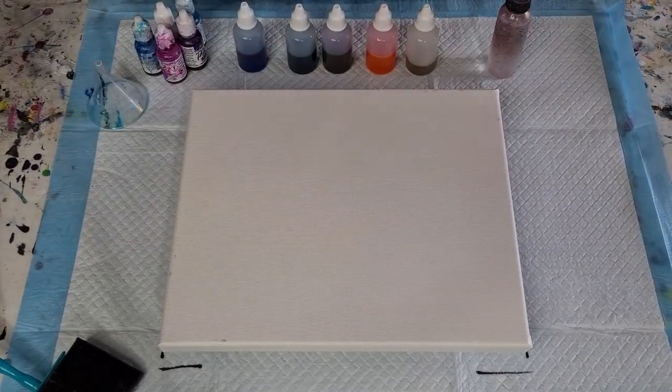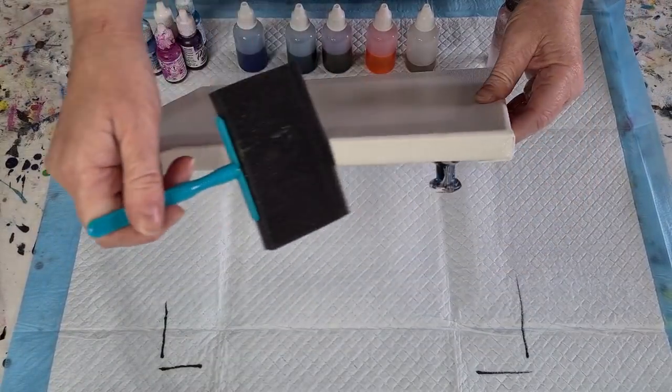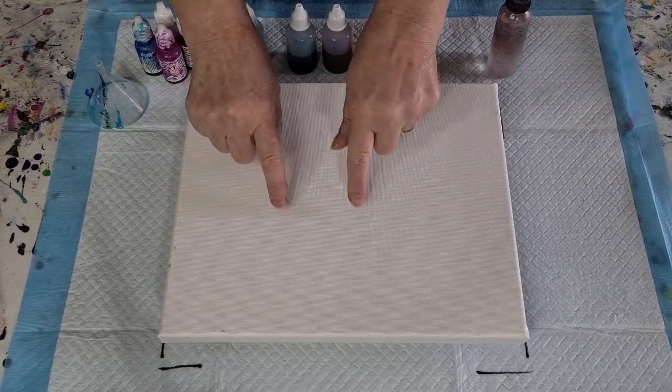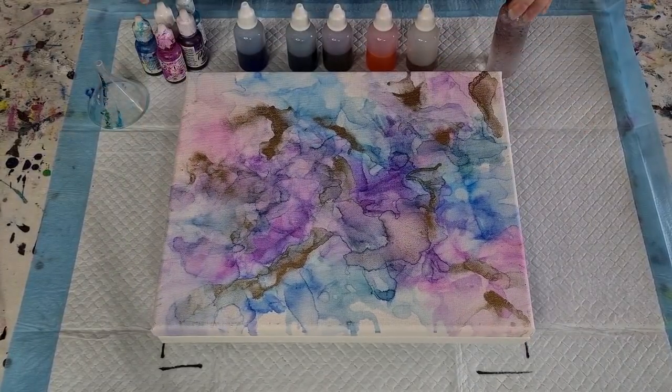I brushed it on with a foam brush and did the sides as well. That was last night so it's nice and dry. I'm hoping that my inks will kind of stay on here a little bit more. I really like those colors — aren't they pretty?